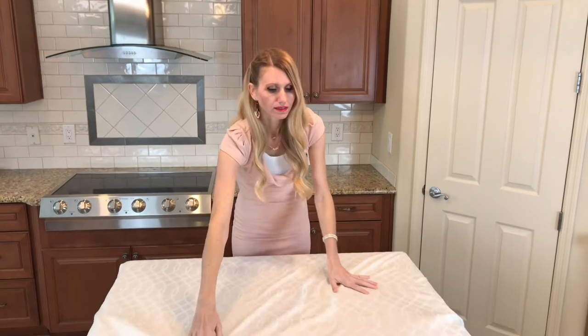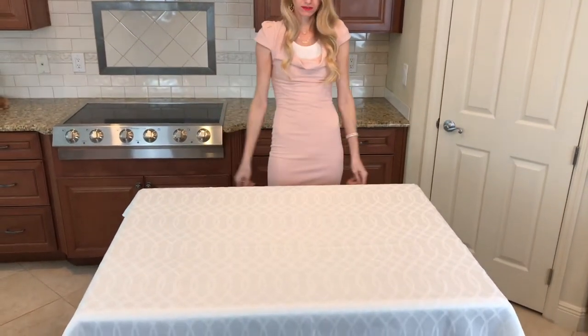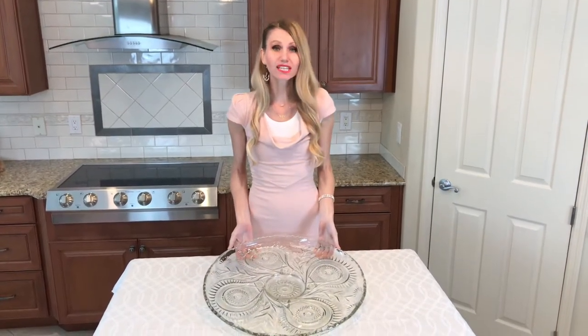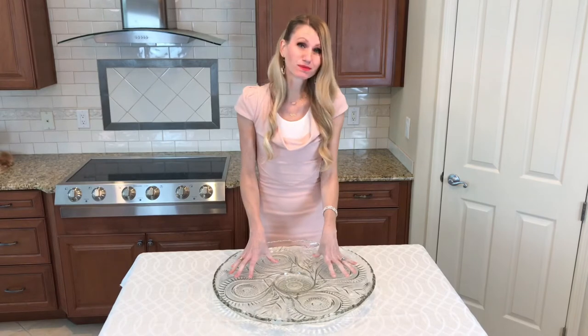A bright white tablecloth is the perfect backdrop for this appetizer arrangement because I want this display to have a sophisticated look. I'm using cut glass bowls, platters, and cups. This platter is an heirloom that I got from my great-grandmother and it is far and away my favorite serving piece.